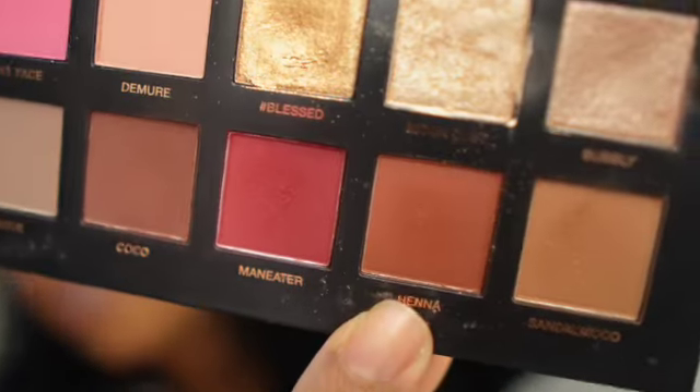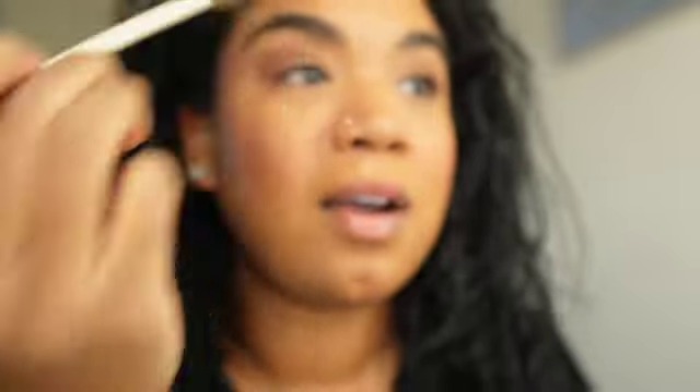Like I said, it was super patchy, got all over my eyes. It was watering — it was horrible. So I'm going to go in with this shade, Henna. I love this shade right here. We're just going to go over where we placed that color — Sandalwood. Same brush, just different color.